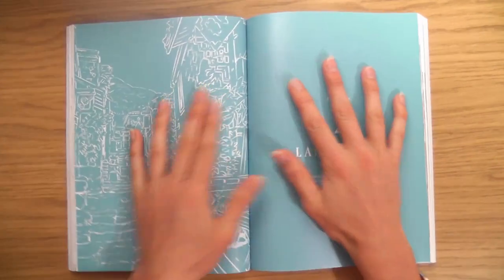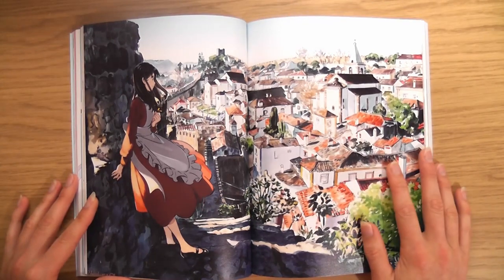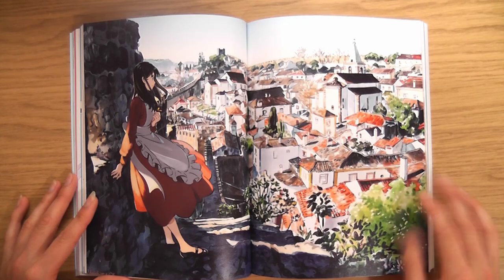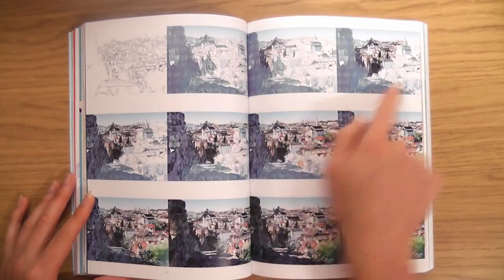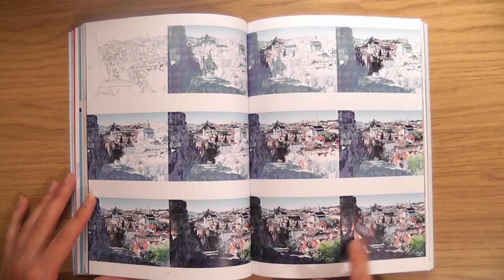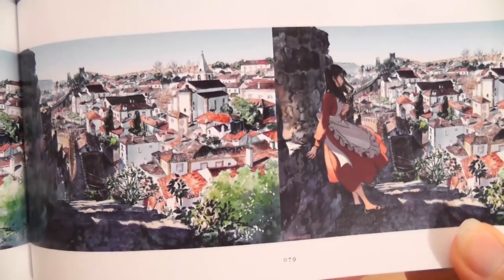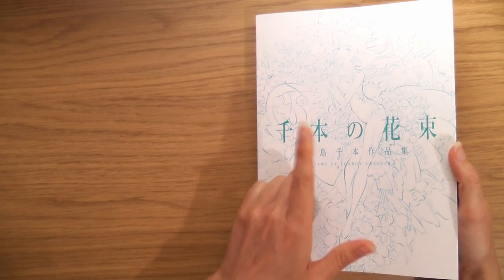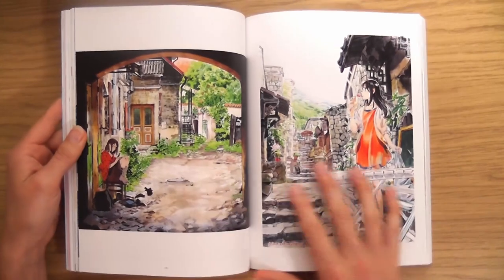Landscapes — not as excited about this one because I love my characters. But it's incredible. I love this. Look — she put the character in right at the very end, so the character is tiny. That's weird. Yeah, she or he — Senbon — they must be an artist who does animations, I think.